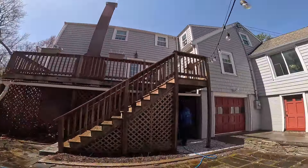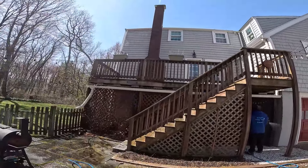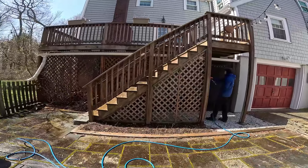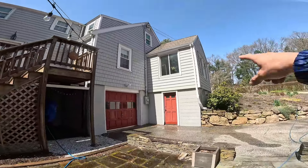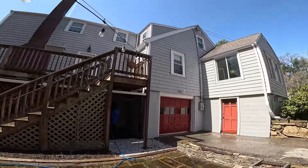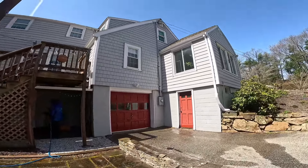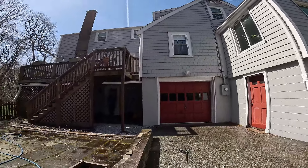Alright guys, this deck is coming out good - lightened up a lot right here. You can see the lattice and stuff. We're just rinsing off all the siding - we did all the siding over there where it's a little shady. Got some time to let it dwell for a minute while we rinse.